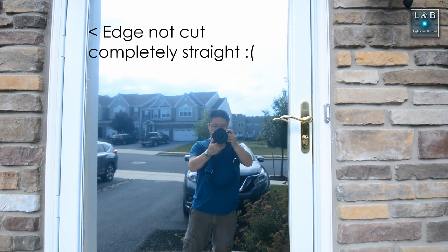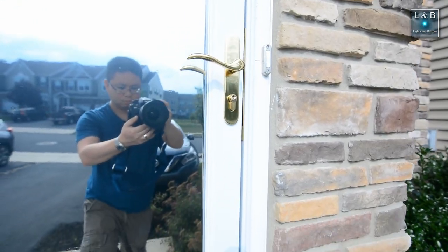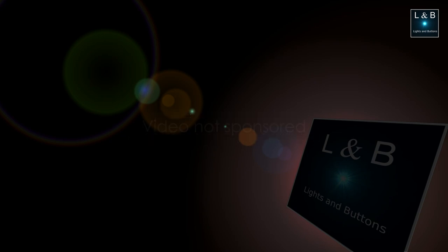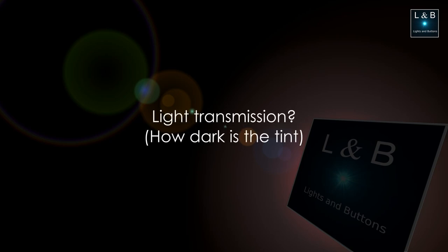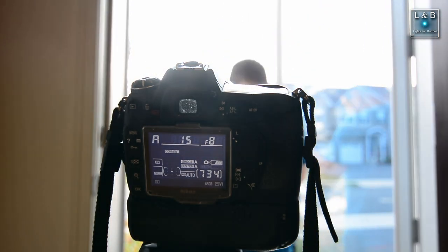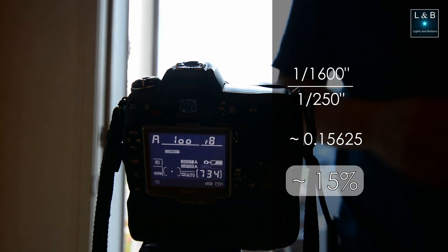The application of the tint was far from perfect from an aesthetic point of view, but some of you who are more handy with this can probably make straighter cuts and get the air bubbles out better. For me, I was able to cut down on the heat relatively quickly and cheaply, so I'd say this is overall a success. I'm not sponsored by anyone — I just did this as a house project and all the tools I used were purchased by me. If you're curious, I measured the light transmission since it wasn't advertised on the box. I took my camera and measured the exposure readings, which I'll put on the screen. It looks like it's about a 15-16% tint.